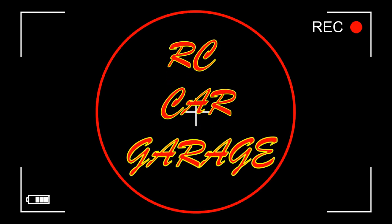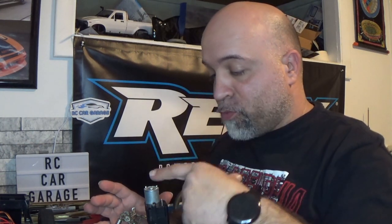Welcome back to RC Car Garage. I've been doing some research on the REST V3. Like I mentioned in the last video, I saw a video from Edward RC on YouTube about capacitors for the REST V3 — adding capacitors to the 370 motor. What I'm doing right now is basically what he did, and supposedly that's going to help with the cutout of the REST V3.